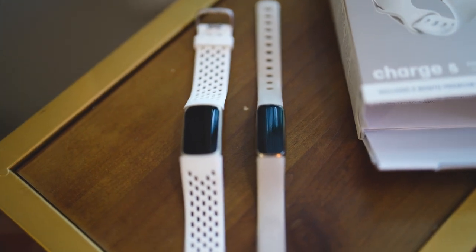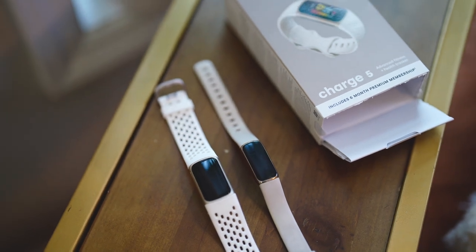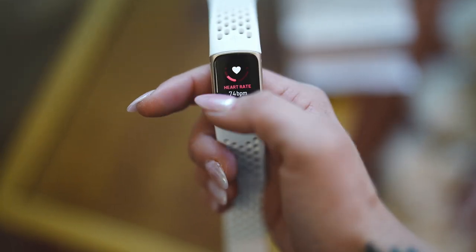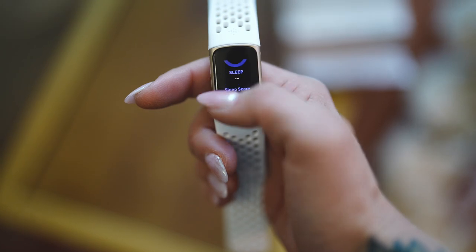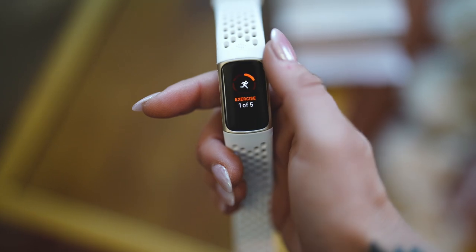For Fitbit, in my opinion, if you are someone who is prioritizing steps, sleep, and general health and fitness, then Fitbit is a great option for you. It just depends on which model you want. For this video, I'm discussing why I upgraded from the Luxe to the Charge 5 and the major differences. As you can see with the Charge 5, the display and width of it is bigger than the Luxe was. I wanted something really small that looked more like a bracelet, which is why I originally went with the Luxe.